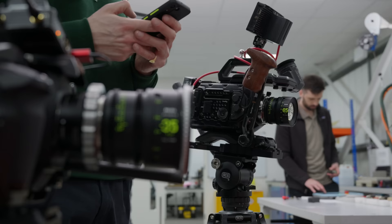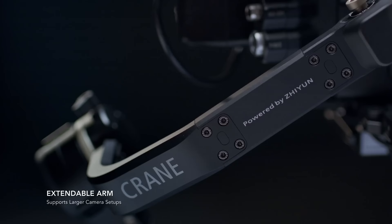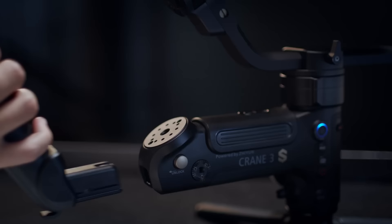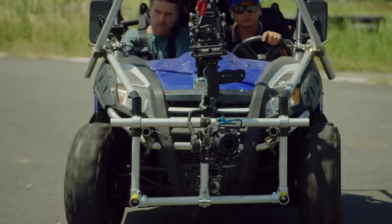I absolutely adore the Blackmagic image quality. I've had this Crane 3S gimbal sitting in my studio for way too long being unused, so to show a token of my appreciation to all the viewers and subscribers of this channel, I want to give it away. Stay to the very end of this video to find out how to win. Hit the subscribe button and let's jump into some footage.